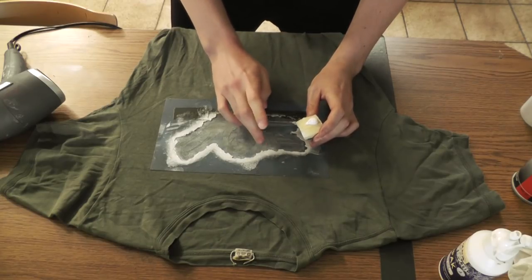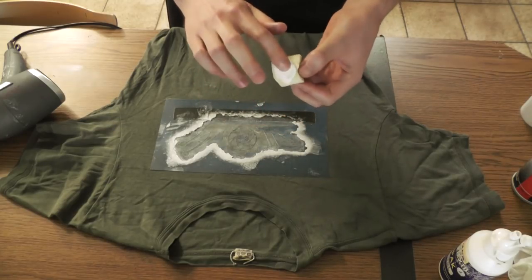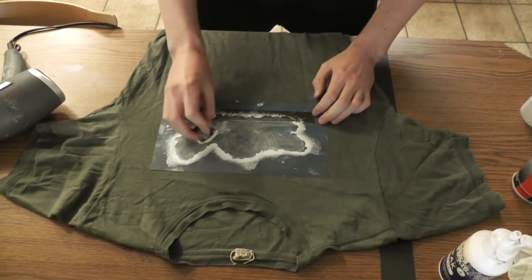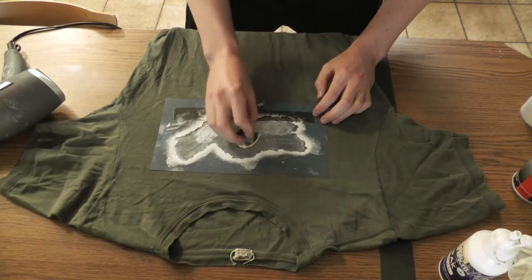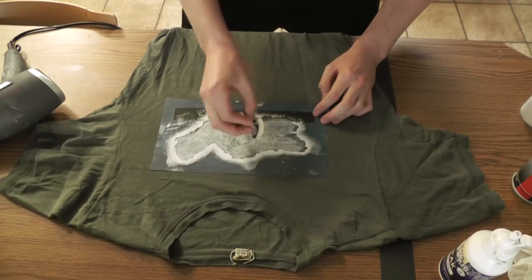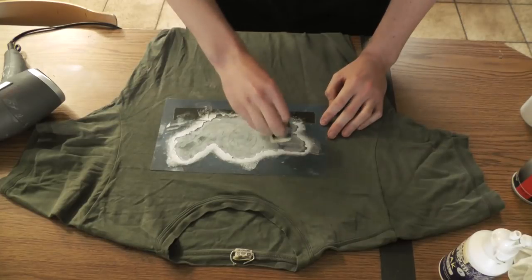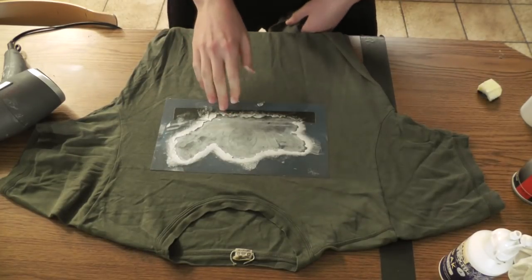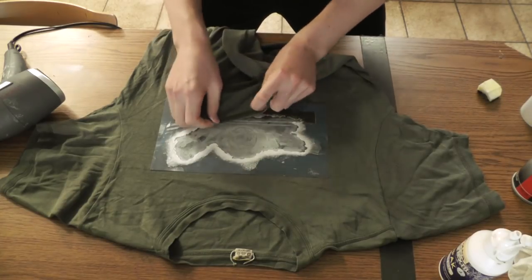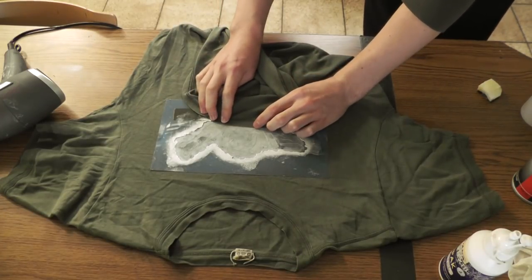Then repeat the process as many times as you like — I usually do it two times, which is usually sufficient. Again distribute the paint evenly, then press more firmly for another coat. When stenciling it will always look like it's not opaque enough, but it is already pretty opaque for what we're doing.